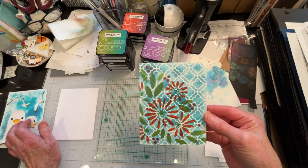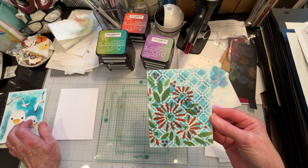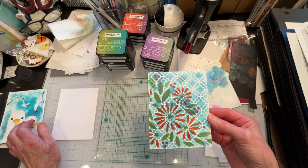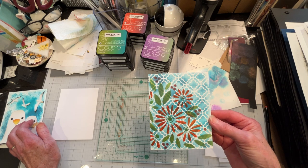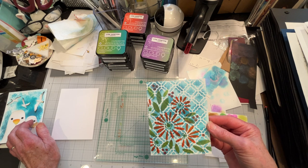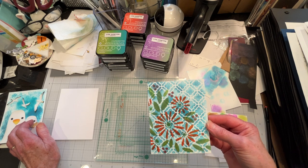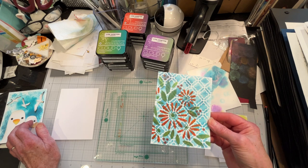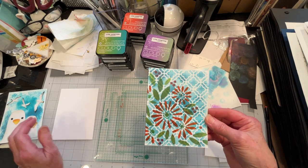Here is another attempt and it is a dud also. But you can see that the colors do overlay pretty well. They don't blend, like I said. And happily, they don't stain stencils or embossing folders. So there's that.